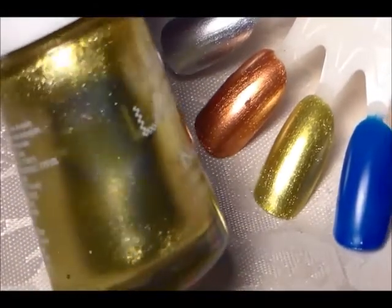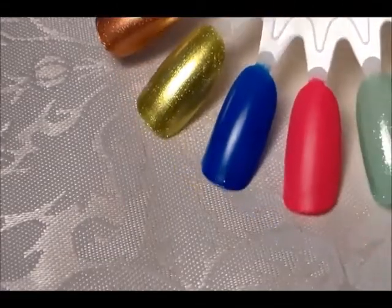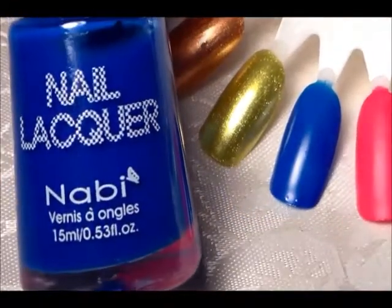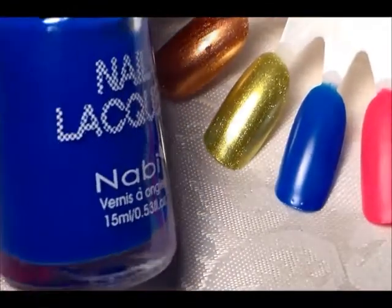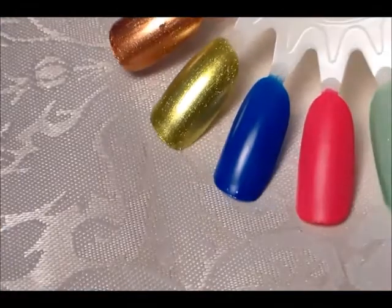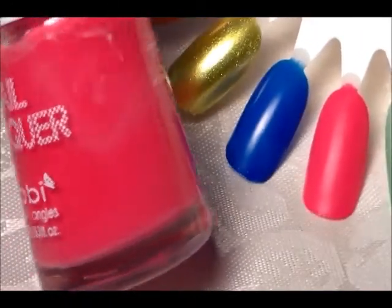The next one is a really pretty green called Metallic Punky. It reflects silver, very nice — like a green gold. Then the last two are matte; they don't have any shine. This one is called Neon Blue — it's a pretty creamy blue, more like a teal, not really neon, and it is matte. This one here is called Baby Pink Matte, and it is a pretty pink but again, matte.